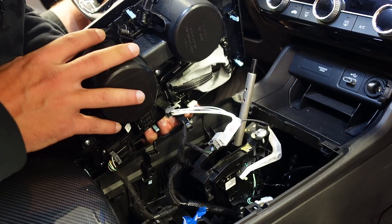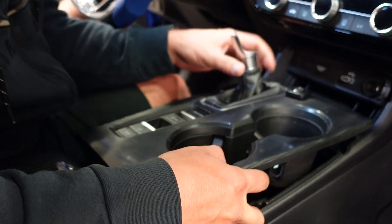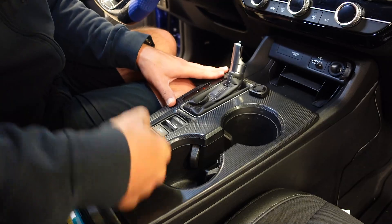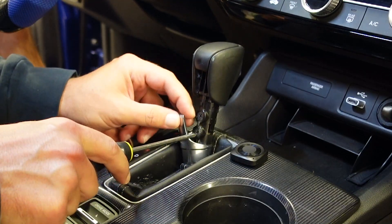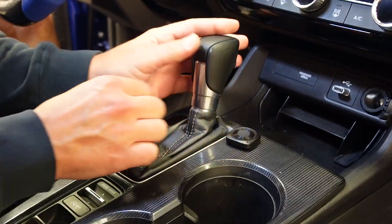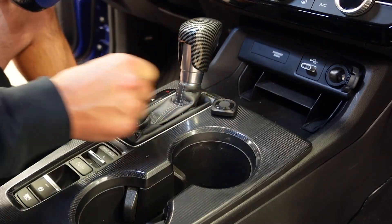Alright, everything's hooked up — it's time to put this back on. Just like that, it's done.